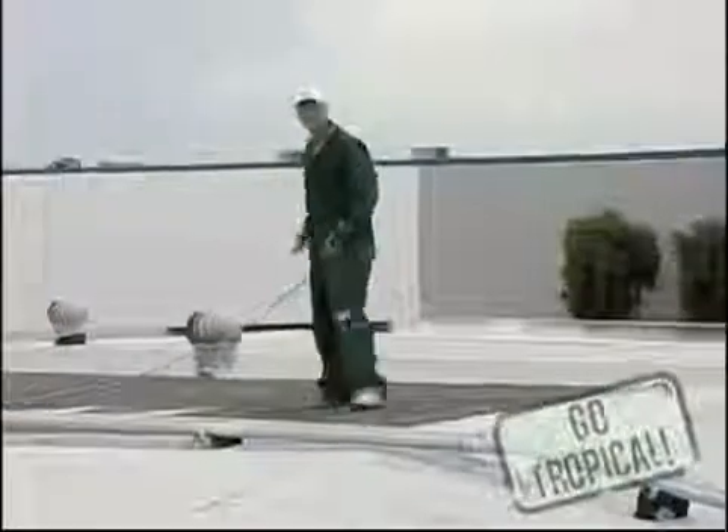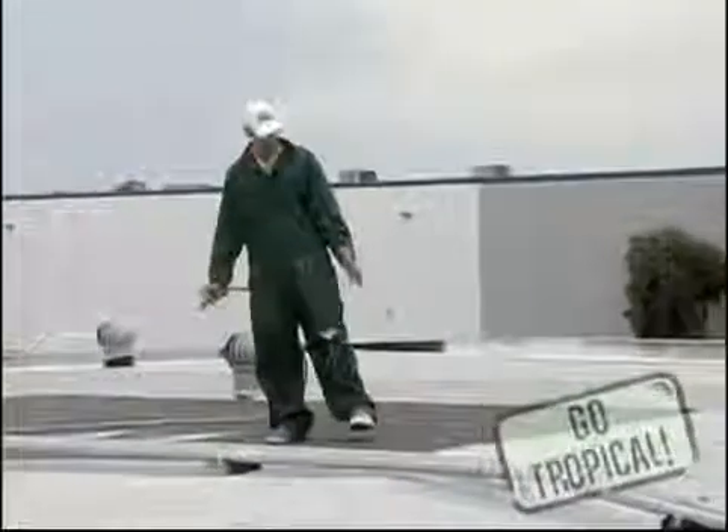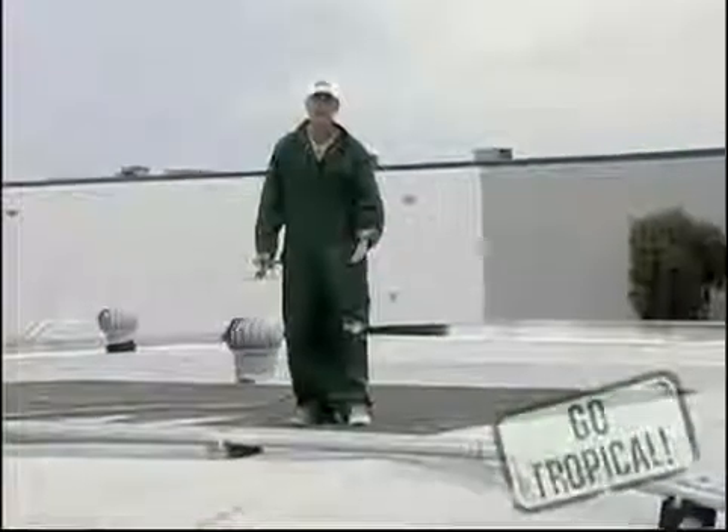We're going over an emulsionized surface that has already been coated. We put the emulsion down approximately a week ago and let it flash off and cure completely before putting the coating down.